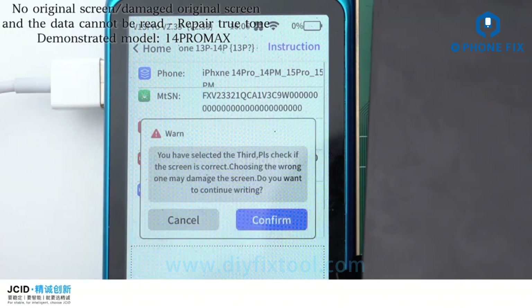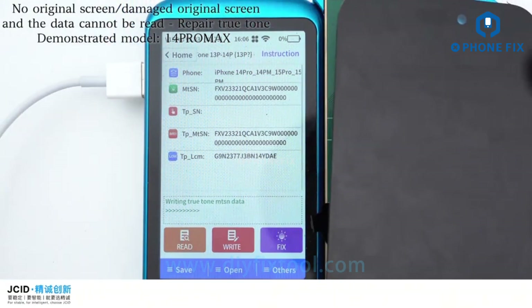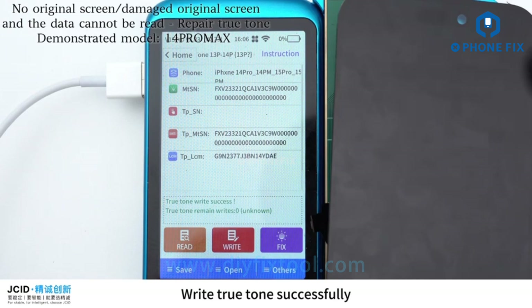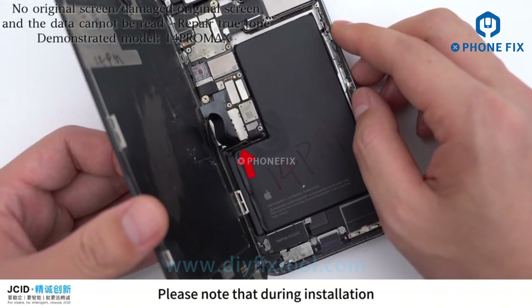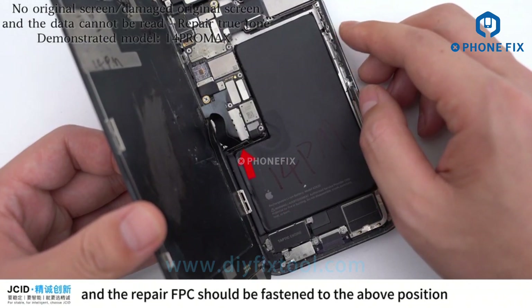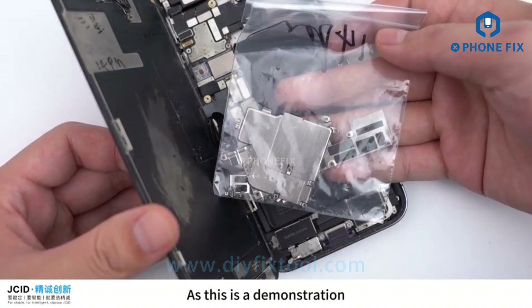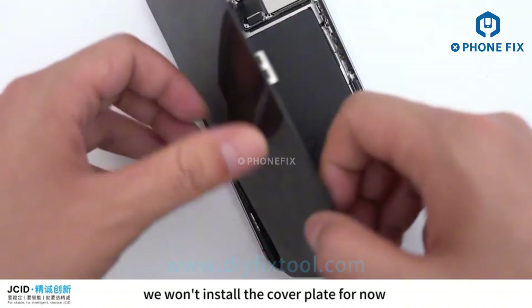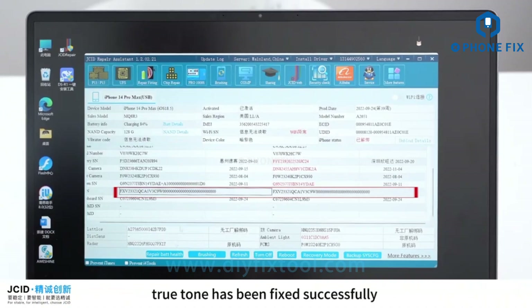Buckle the screen on the adapter and click Write. You can decide whether to check the TPIC or not. Select the screen type. After writing True Tone successfully, install it in the mobile phone and connect to the computer to check. Note that the connection between the screen and the Repair FPC should be fastened securely, then fasten the cover plate. After repairing, the MTSN are the same — True Tone has been fixed successfully.